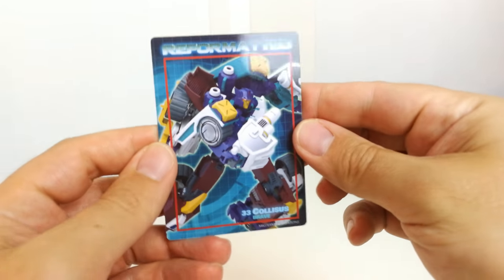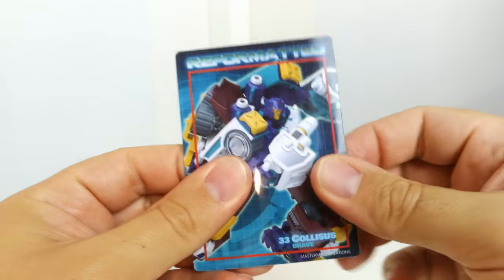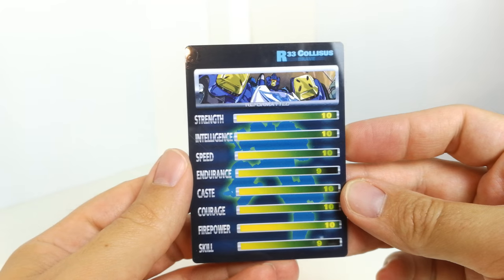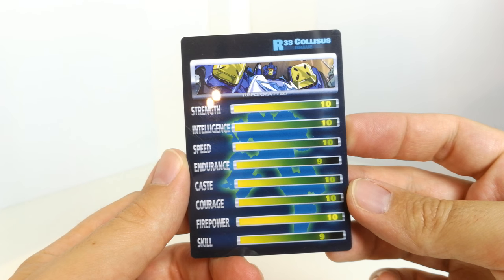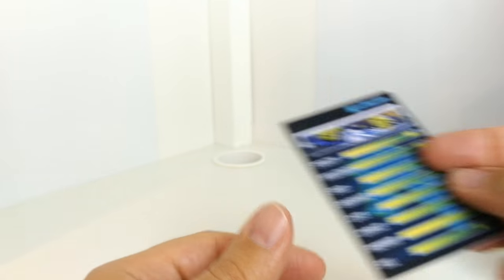You get one of their nice collector's cards — like credit card-sized things. On the back he's got very impressive tech specs; he's probably maxed out at 10 for everything apart from endurance and skill, which is cool.